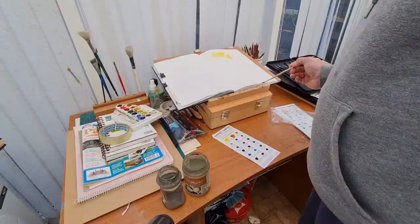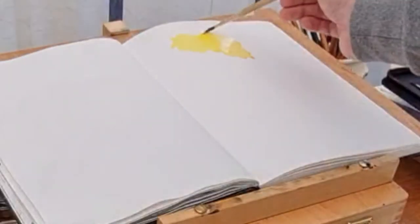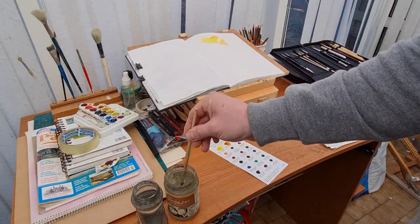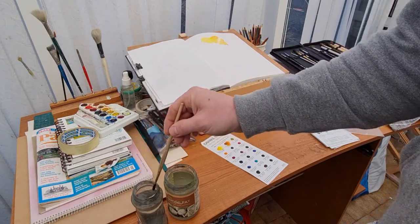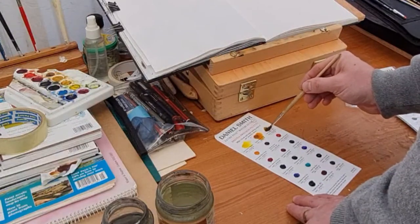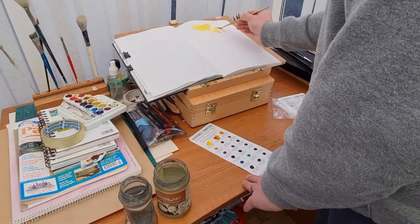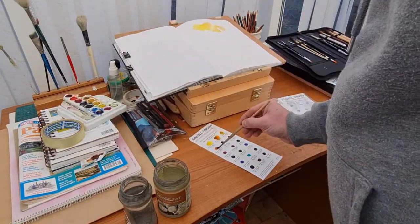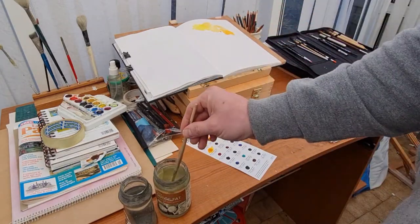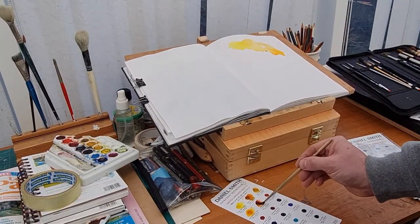This is Quinacridone Gold. While I'm doing this I'm just letting the colors mix together to see how they act — quite nice the way they blend and mix on the paper. You can see how punchy those colors are. This is Raw Sienna Light, which is quite a light color. And then there's Permanent Yellow Deep, which is a really nice punchy color, and Quinacridone Burnt Orange.